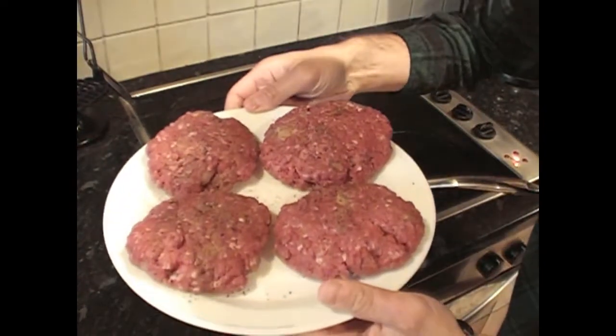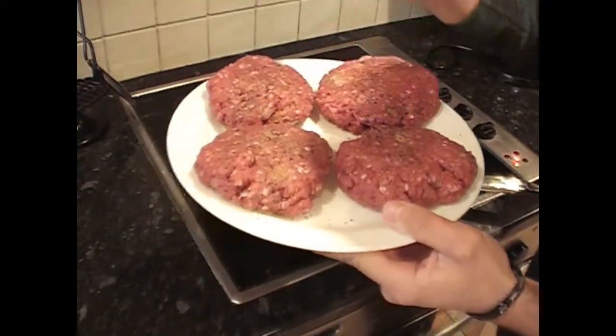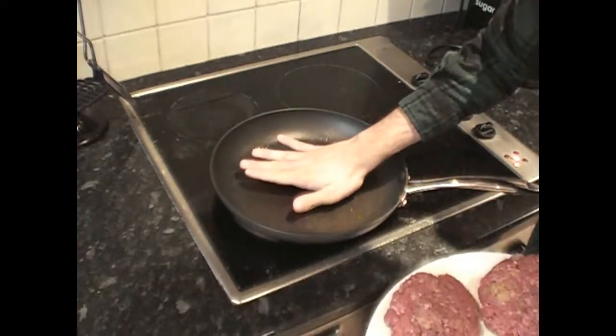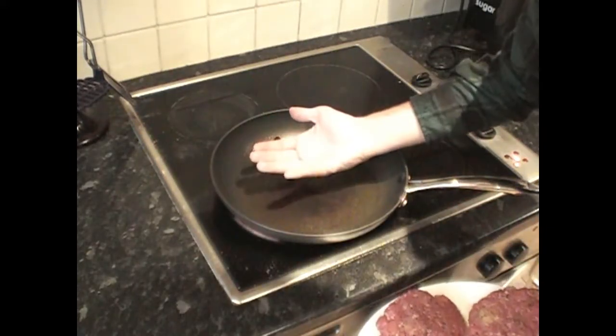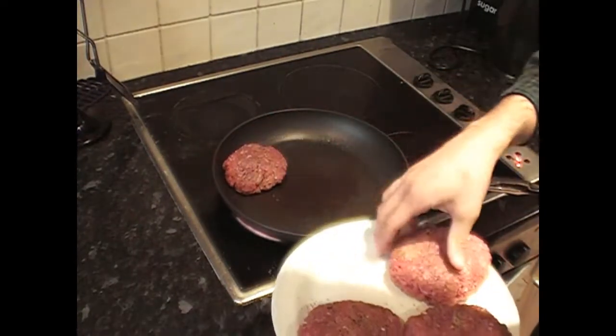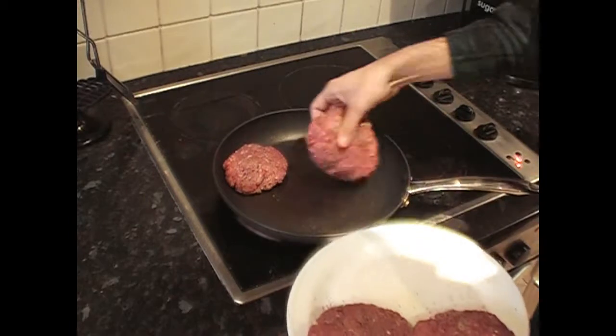Alright, so they've had about an hour in the fridge, they've firmed up quite nice, so it's about time to get them in the pan. Add just a little bit of oil, wipe it around with a paper towel and the pan is nice and hot. What we're going to do is just very gently place them in — not throw them in, just place.